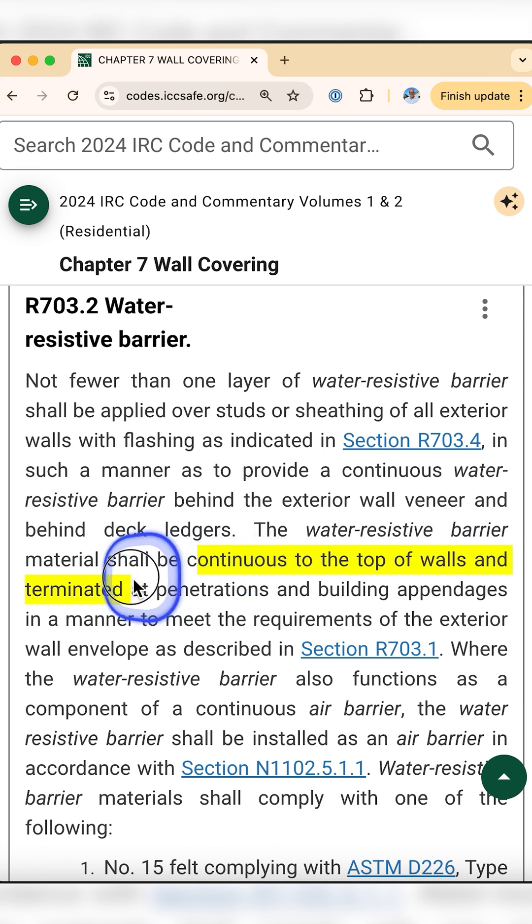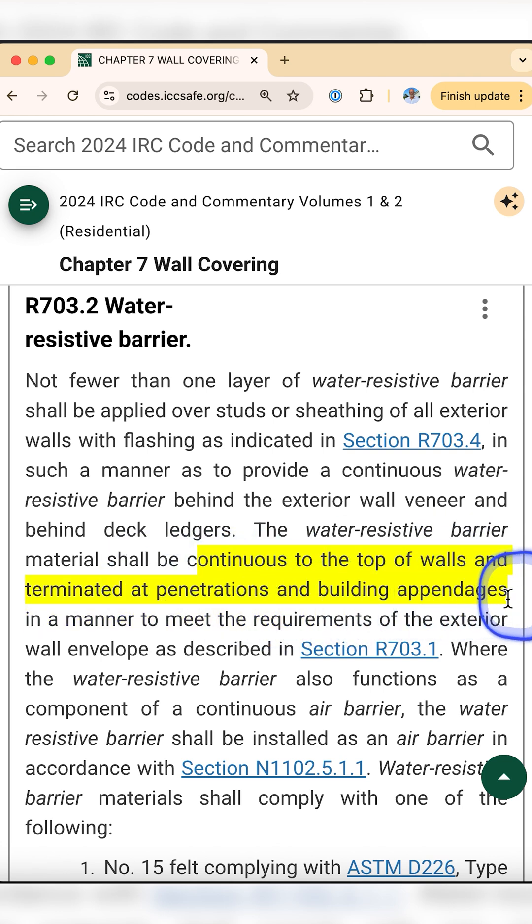Continuous means continuous — no breaks. Horizontal seams, upper layers over lower layers, must be at least two inches. It's kind of like roofing shingles that divert water down. Vertical seams must have at least a six-inch overlap at the joints. This prevents water from getting through the seams.